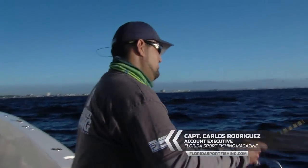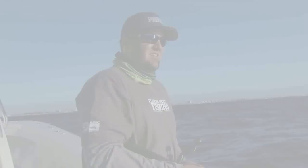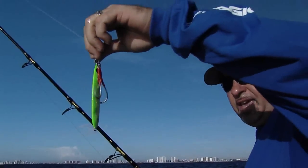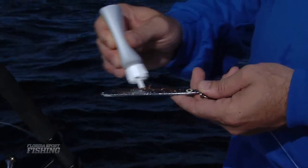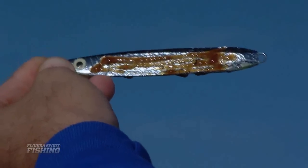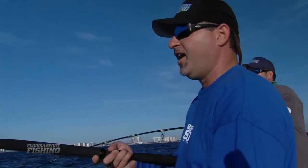Already starting to get my exercise for the morning. It's good conditions for this — nice little rip right on top. A little bloody tuna oil — I like to just enhance my jigs with a little Pro-Cure gel. A little flavor gel just gives it that little added pizzazz.